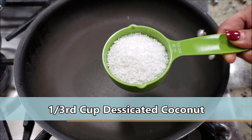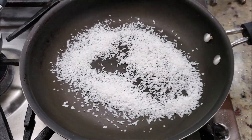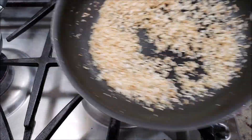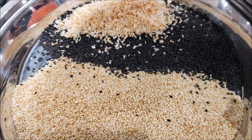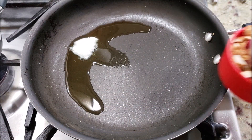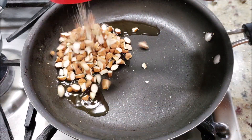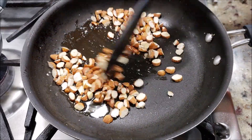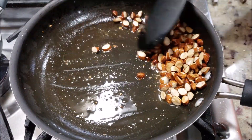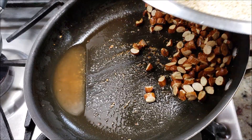Now roast one-third cup of desiccated coconut. You can always increase the amount of desiccated coconut in this Tilgul Laddu if you like its flavor more. Roast it until they get golden brown like this, then take them out in the same plate. Add about a tablespoon of unmelted clarified butter or ghee. As the ghee melts, add one-fourth cup of chopped almonds. Peanuts or cashews also add an amazing flavor. We've kept the almond pieces a little bigger so that as you bite into the laddu they taste amazing.